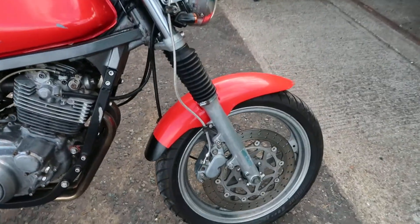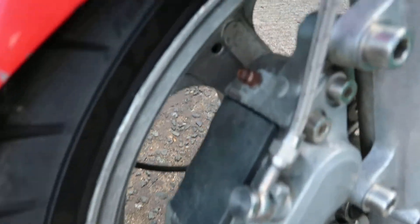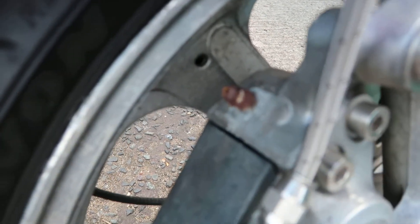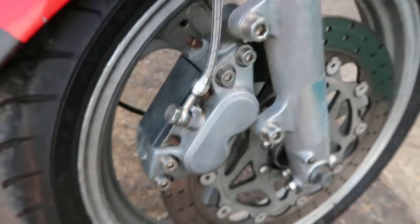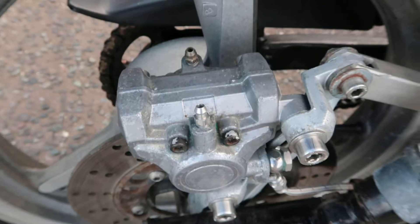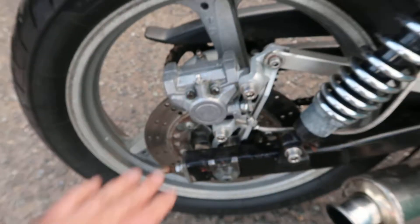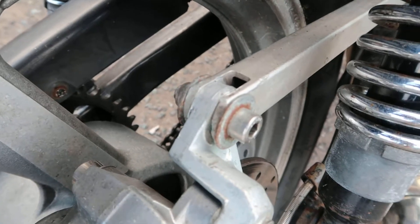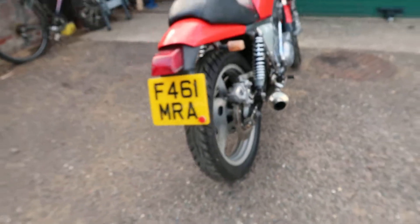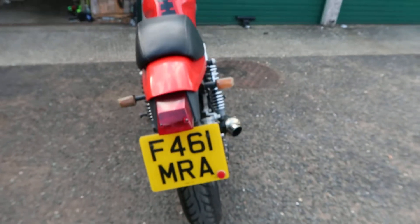The front brake's really wooden feeling so I think that needs a strip down and a service. Look at that — the bleed nipples are really rusty. Nice braided lines but yeah, it needs a service. The rear one's bleed nipples look completely new so I think that's just been freshly stripped down and rebuilt — the rear brake works perfectly fine. Also, the bloke put it together using some wrong-sized washers, just whatever he had lying around. Interesting that the front and rear tyres are the same width.